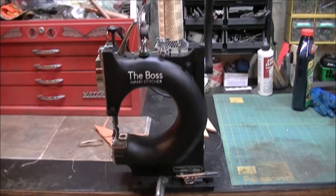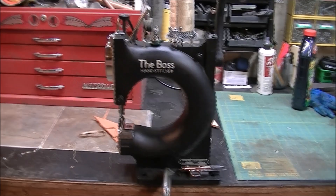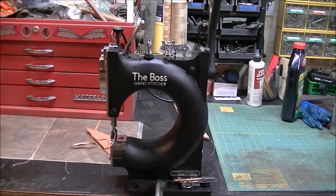I appreciate you tuning in to take a look at this video on the Tipman Boss Hand Stitcher. I've wanted one of these for years and I finally did it. I've sewed miles and miles of leather projects using a hand awl, and finally found a deal on a used one and bought it.